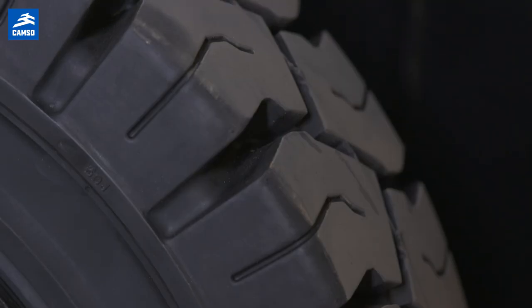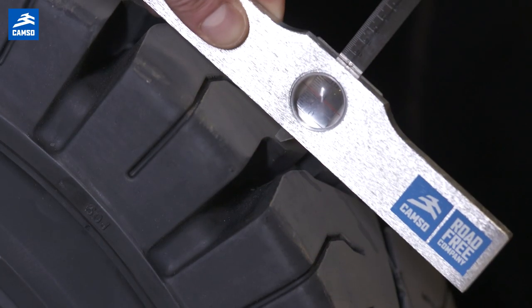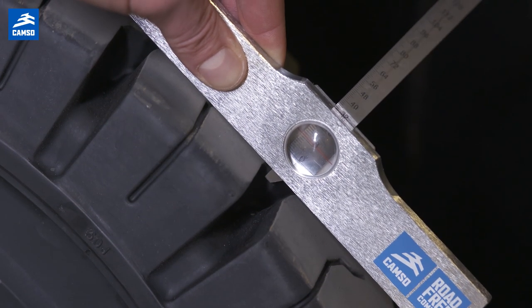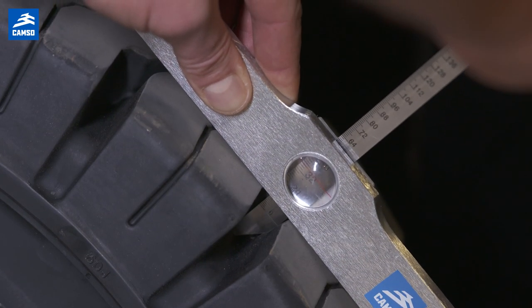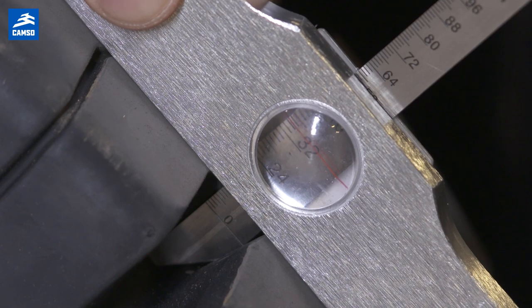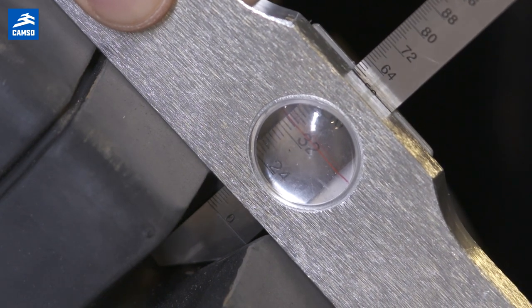It can be easier to use a tread depth gauge to know the remaining height of your tread. By taking the measurement at the 25% mark, push down so that the meter hits the bottom, and from there you have a clear indication of how much tread is remaining in your tire.